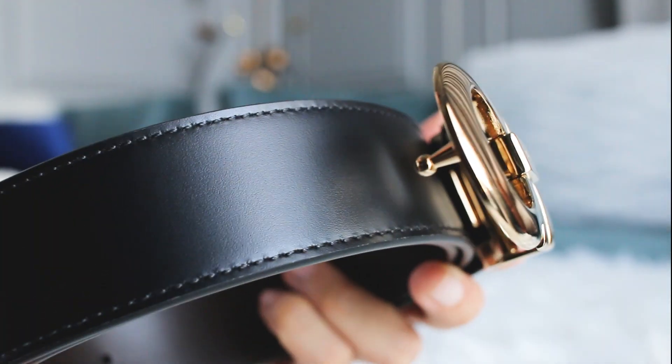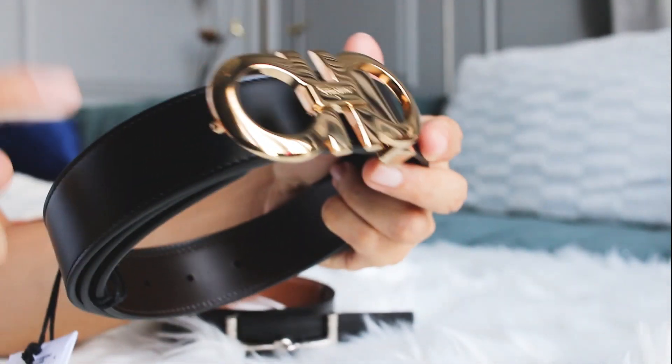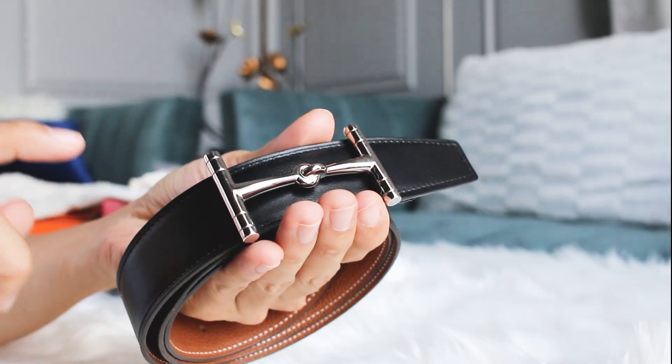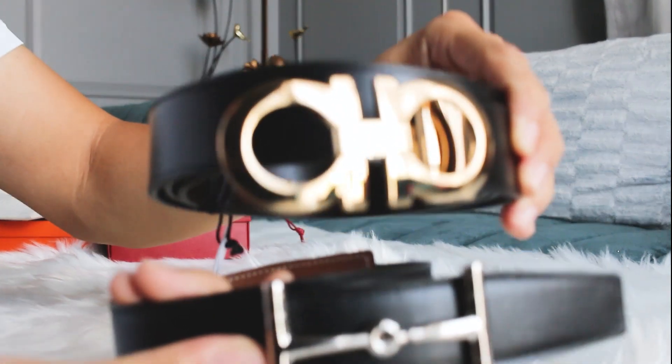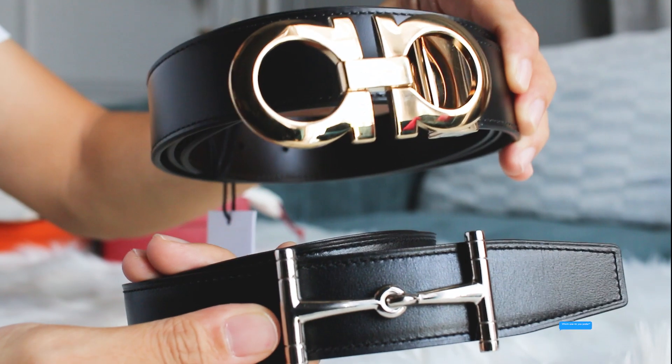Here's another look at both belts — the leather is very nice. So what do you guys think? Do you like this Salvatore Ferragamo or do you prefer this Hermès belt? Which one do you prefer? Comment down below — do you like this one or this one?